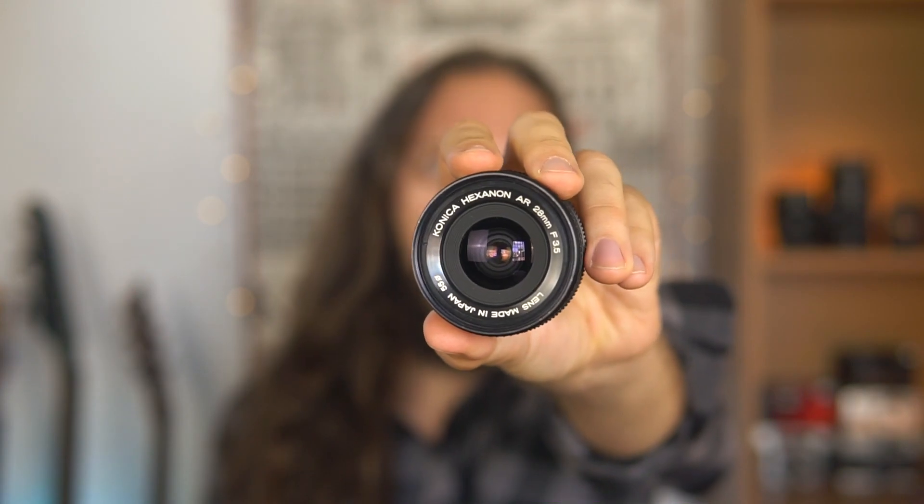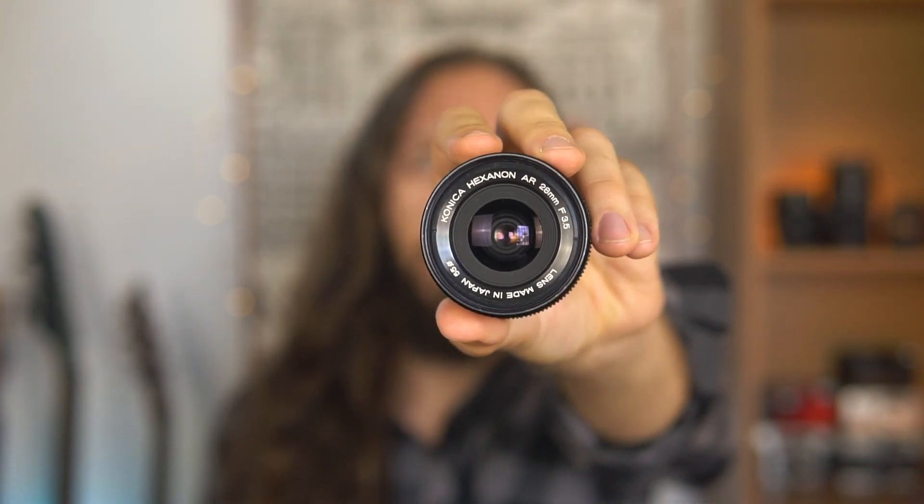Greetings everyone and welcome back. This is Marco and today we're taking a look at the Konica Hexanon 28mm f3.5.